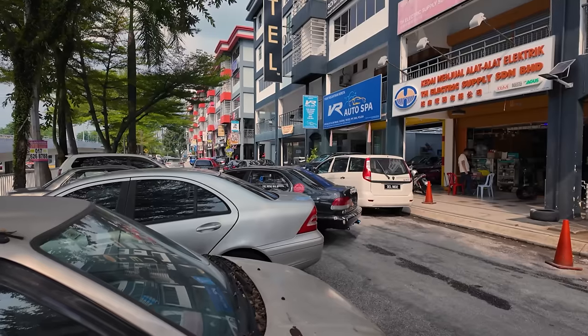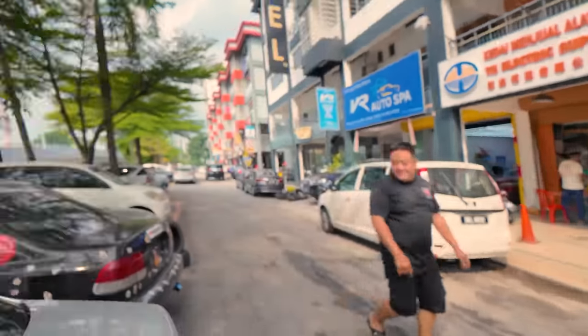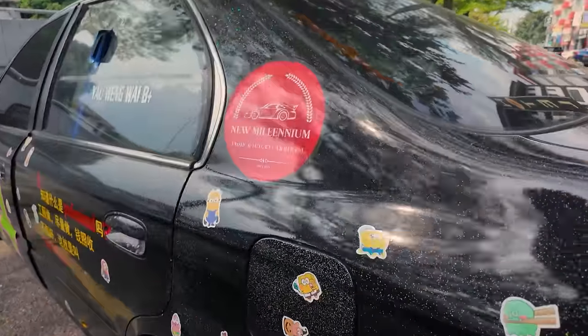Banyaknya track car! Ini pun sebiji track car, tapi dia letak stiker kartun tu — budak-budak. Adui, dia sengaja ni.